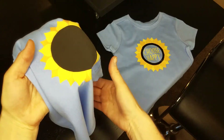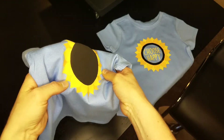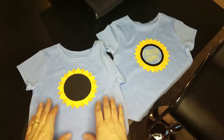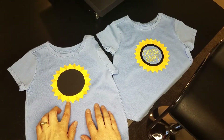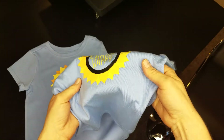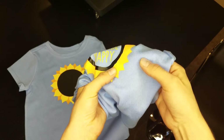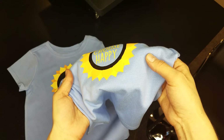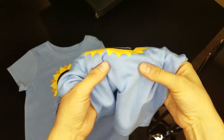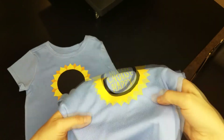This first one has a foam center. You can see the foam sticks up in the center of the shirt. This one is layered with regular yellow HTV and regular deep yellow HTV. This one has our 3D HTV in yellow, and then regular HTV in yellow and black HTV. On the edges you can see a bit of a 3D texture.